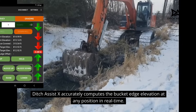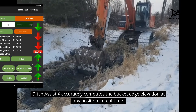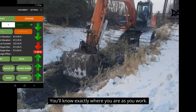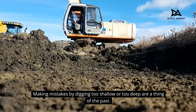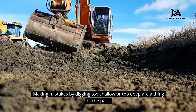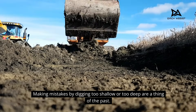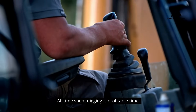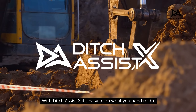Ditch Assist X accurately computes the bucket edge elevation at any position in real time. You'll know exactly where you are as you work. Making mistakes by digging too shallow or too deep are a thing of the past. All time spent digging is profitable time. With Ditch Assist X, it's easy to do what you need to do.